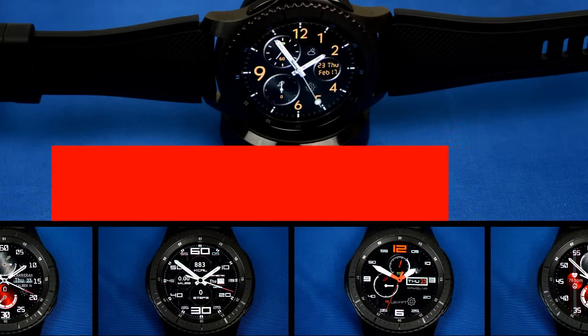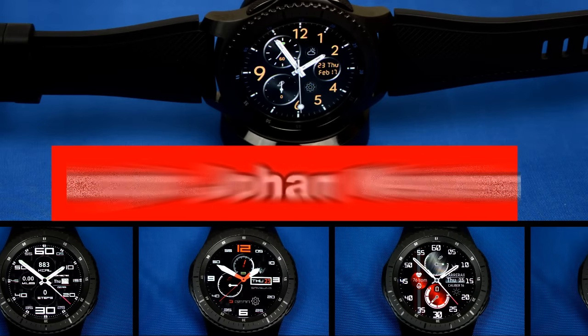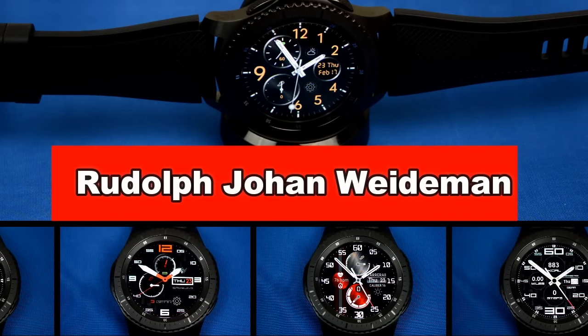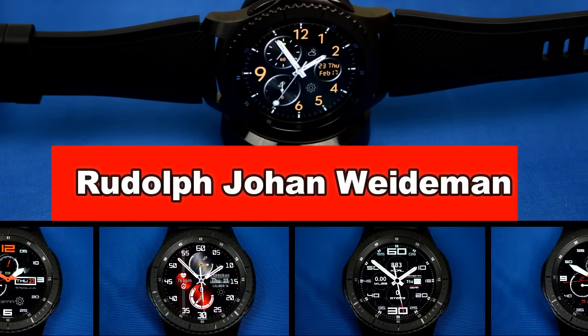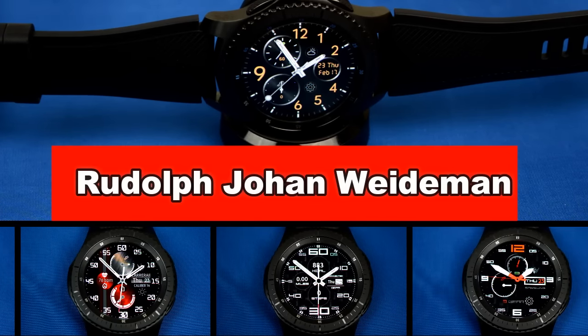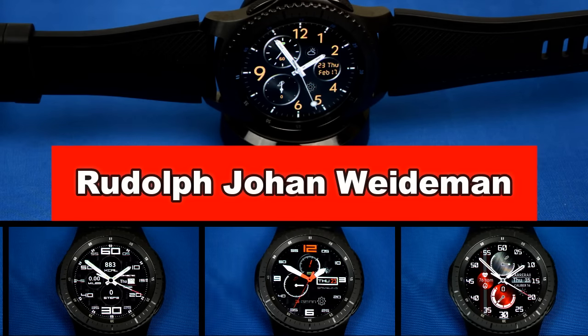Welcome back to another episode of Jibba Jab Reviews, your best source for the hottest and newest watch faces for the Samsung Gear S3. In today's episode, I'm going to review a great lineup of digital and analog watch faces. I'm going to show you how they perform in the light as well as the dark, and I'll also provide you with a list of features each one has.